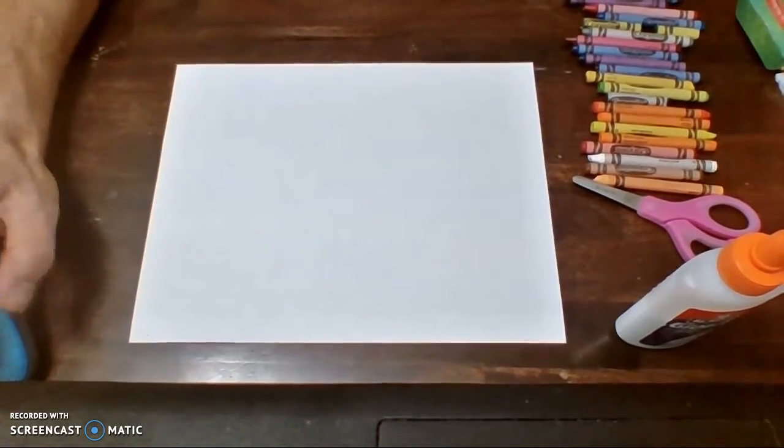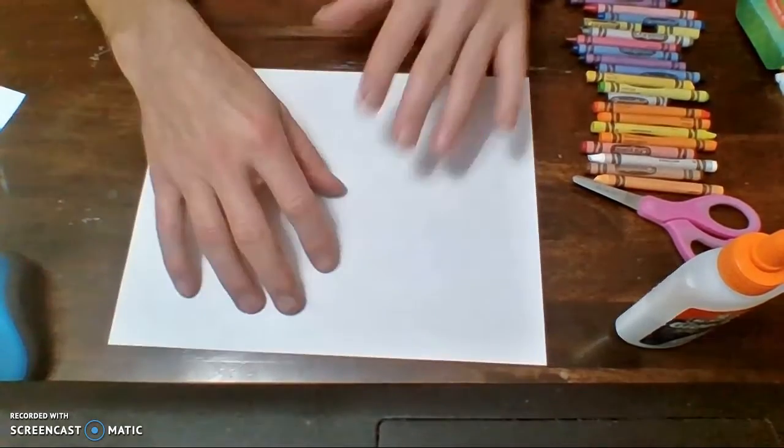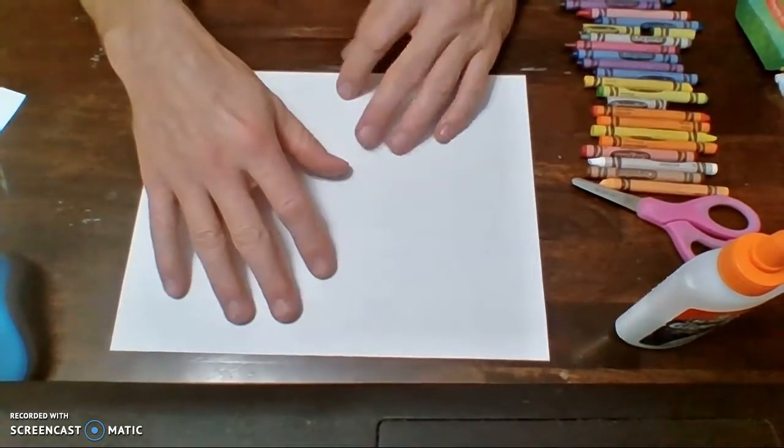Good morning kindergarten. So now we're going to be working on our fish for our aquarium. All you need is a regular old piece of paper and some crayons. I'm going to show you a little shortcut here in a second.